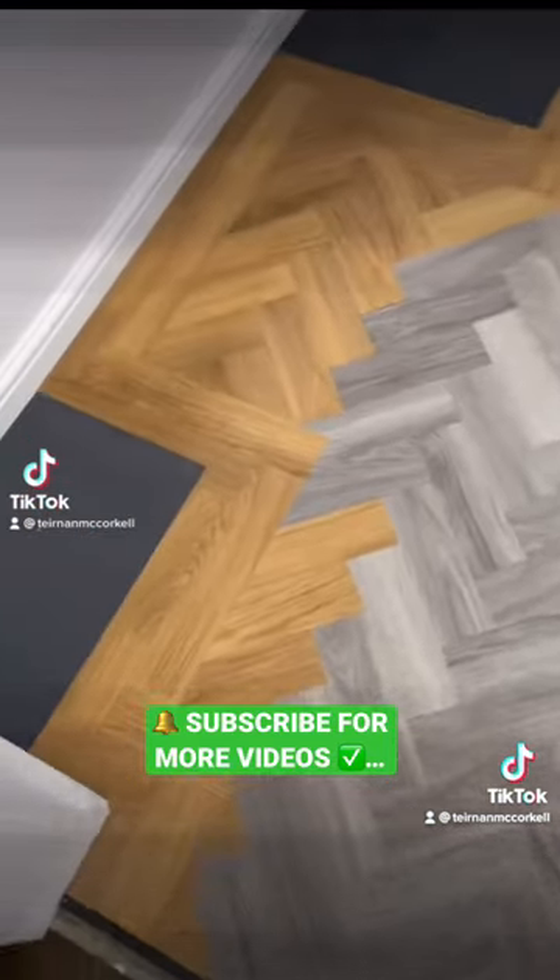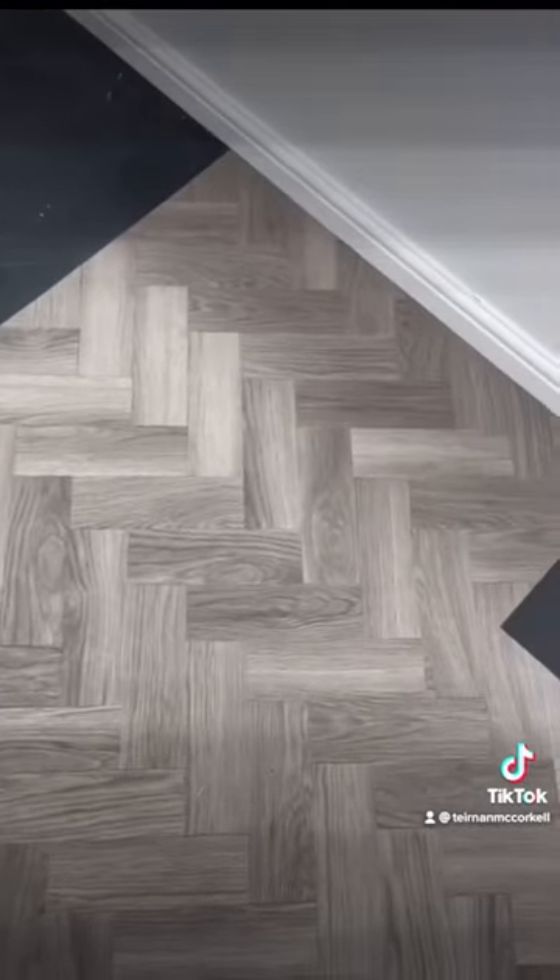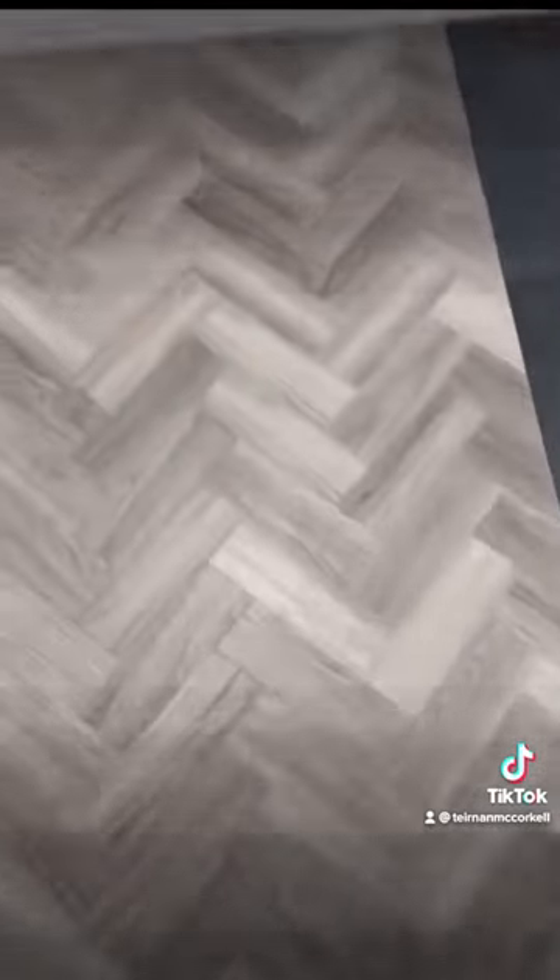One stop shop for all your LVT flooring needs, from preparation right the way through to the difficult border work and herringbone installs.